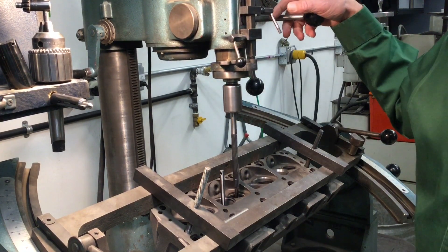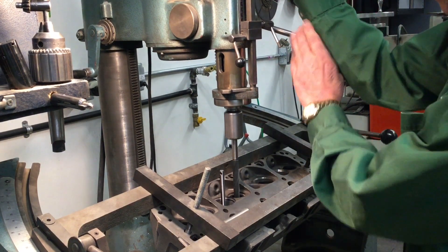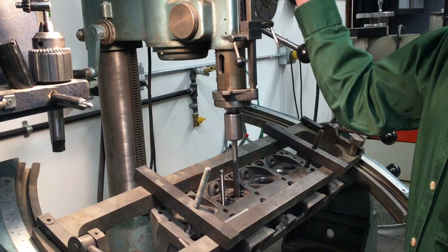We're going to do this dry. Just come down at this point and drill that old guide out.